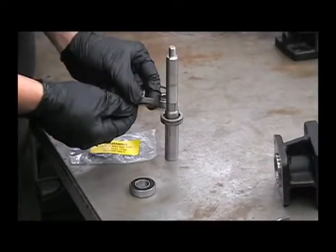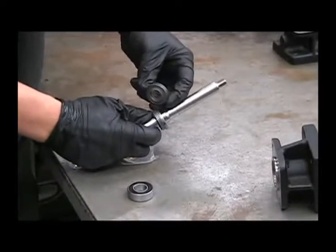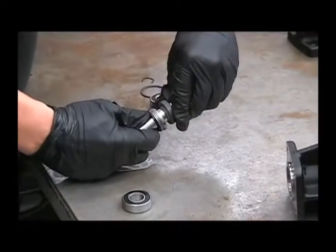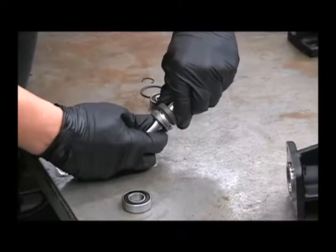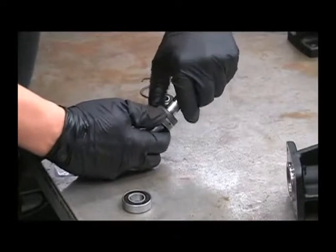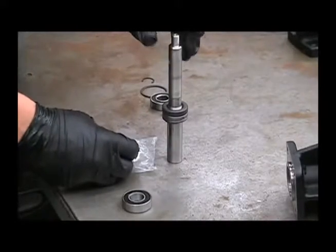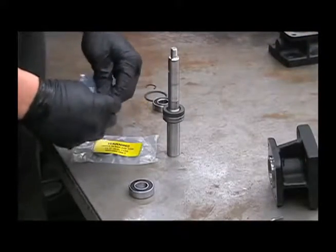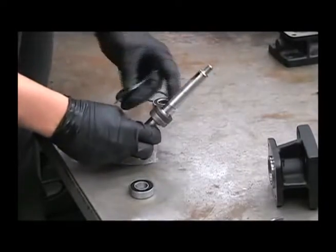When putting on the seal, you'll want to face the lip of it down towards the bottom of the shaft, and be careful not to roll the edge of that lip over. Center it into this spacer. Next, apply a small amount of Permatex number 2 around the edge of the seal, being careful not to get it into the thrust bearings.